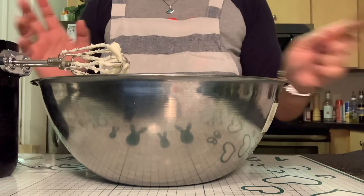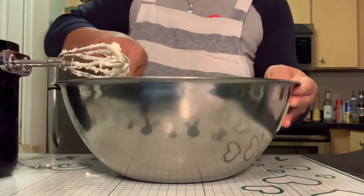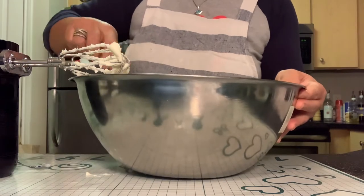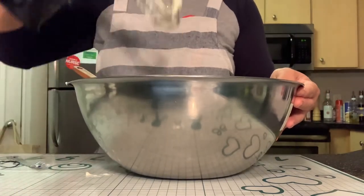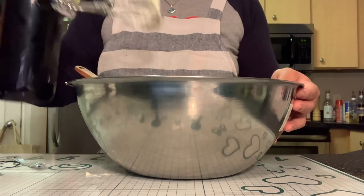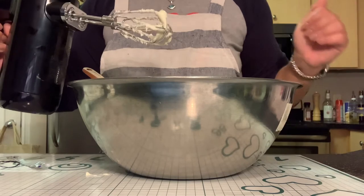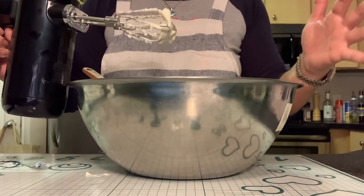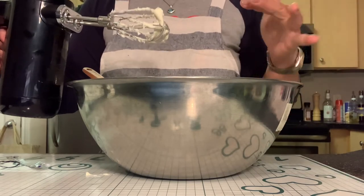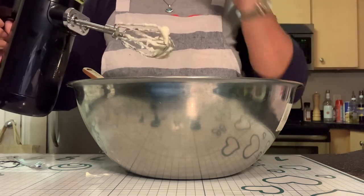I have to say I am very surprised by how quiet this KitchenAid mixer is. Almost all the time hand mixers tend to make a lot of noise when you're using them. One thing I noticed is it can be a little heavy, so if you're going to use this for a longer period of time it might be hard on you, especially if you have arthritic hands or wrists.